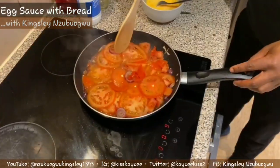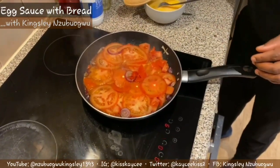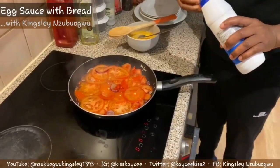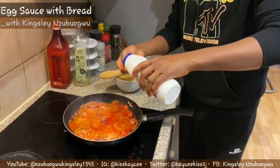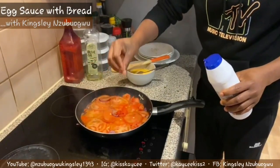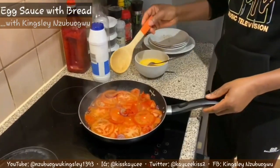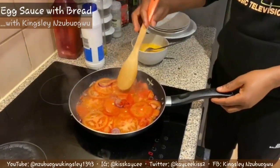Fry it for about two minutes. Now I'm going to add a little bit of table salt - remember it's just to taste. At this stage I add my table salt and allow it to fry to complete the five minutes like we discussed.